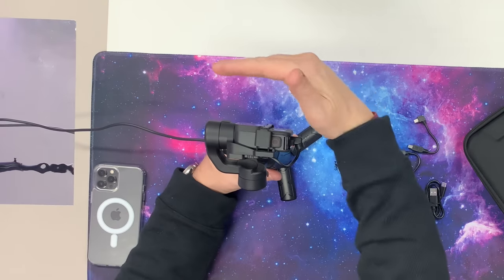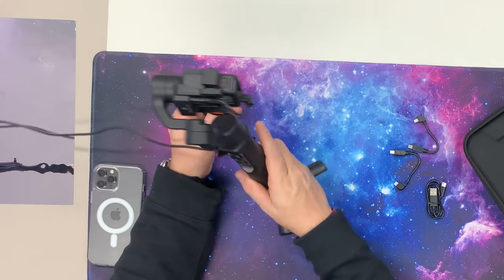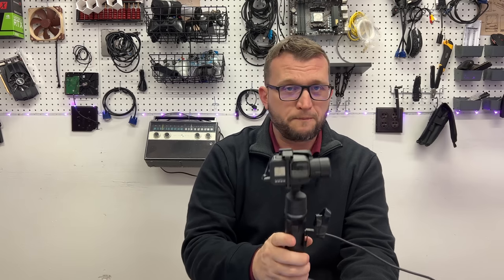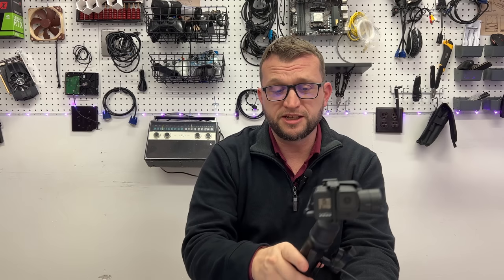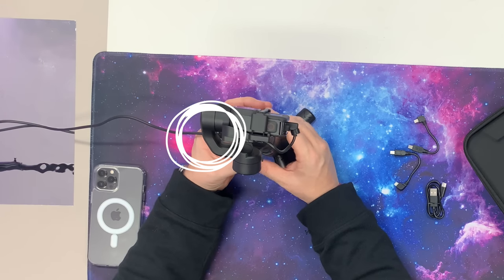It does try to stay stable and track properly. If you move this around, you can see that the camera is just staying exactly where it's supposed to stay — it's trying to stay perfectly still, and it does a really good job at that. This is the charging port — I have the cable plugged in here because I haven't really tested the battery life yet, but we have put a couple of hours of charge on it.